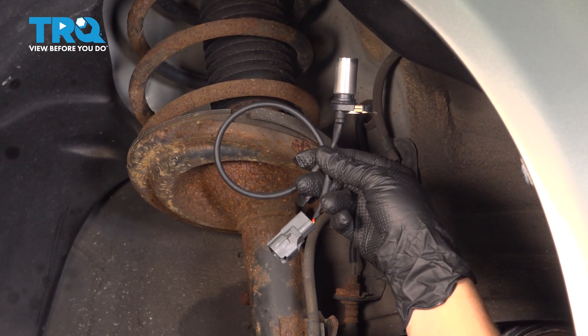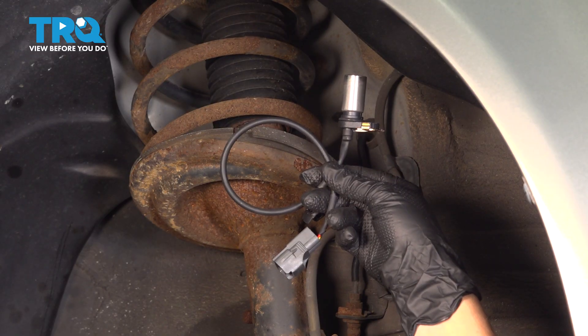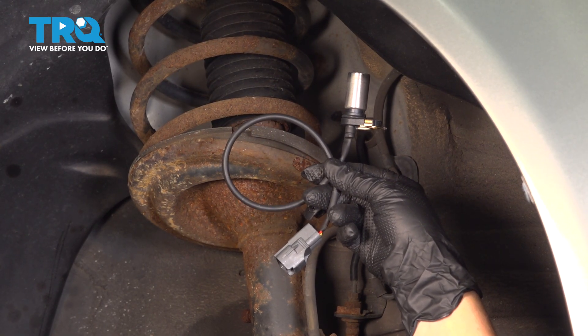In this video, I'm going to show you how to replace your crankshaft position sensor on your Toyota Camry. It's located behind the passenger side wheel well in the front.